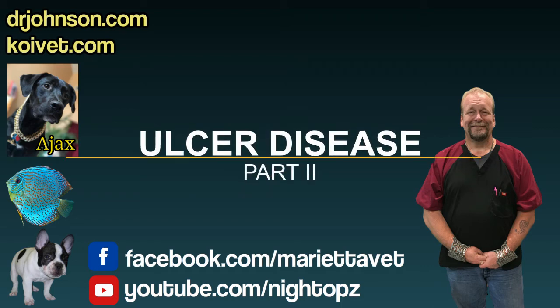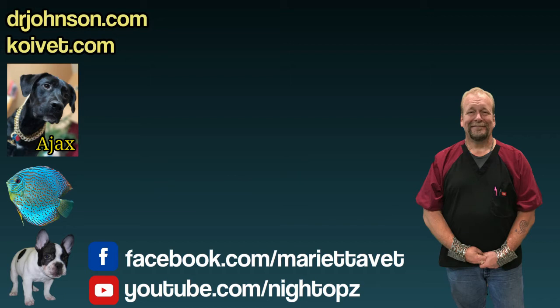Never forget to biopsy the gills, because there are parasites that just affect the gills and are not present on the body. Costia loves doing that.